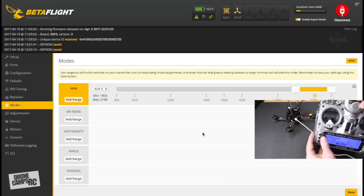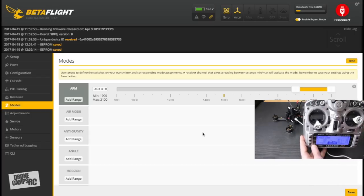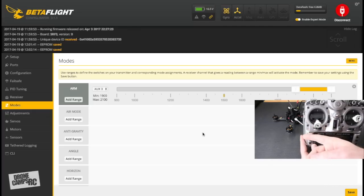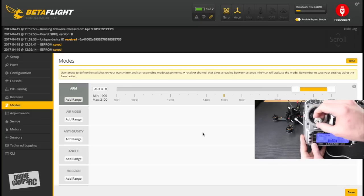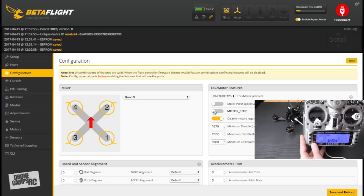Important note about Motor Stop: I leave Motor Stop OFF because I want motors spinning as soon as the quad is armed. If Motor Stop is ON and you accidentally hit the throttle, the quad can fly up into your face because you didn't realize it was armed. Go back to Configuration — Motor Stop is right there, make sure it's turned off. Very important for safety.